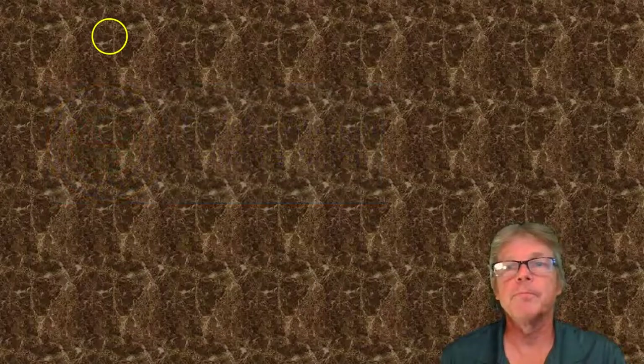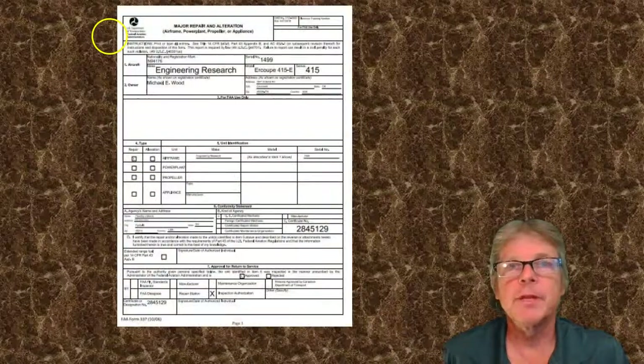Our third means is that the FAA can come out and look at it, or they can send it to FAA engineering, and they can do what's called a field approval. Some of these modifications are done with field approval. Once we have approved data, we will proceed and document this with an FAA Form 337. The 337 is a form for major alteration or major repair. It will be attached to the aircraft records and also recorded in Oklahoma City at the FAA.